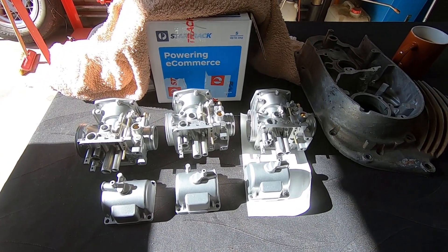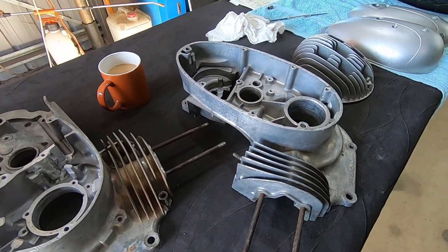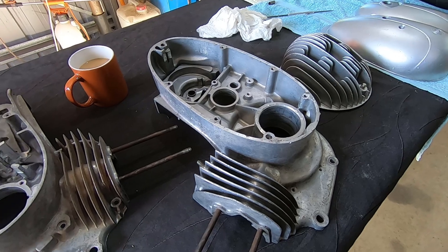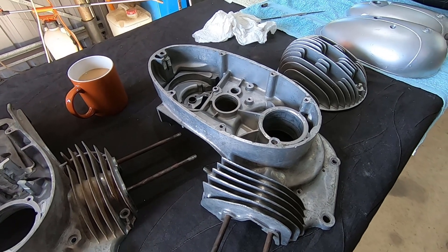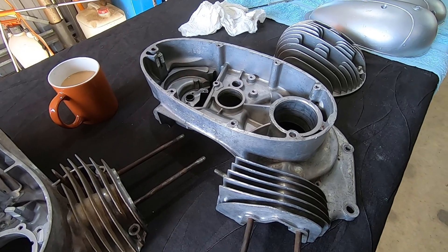Right next to these Kawasaki carburettors that I blasted, I've got the two CZ engine cases. We'll have a go at those now — I'll do one, pop it beside the other one, then do the second and let you know how much time that took.